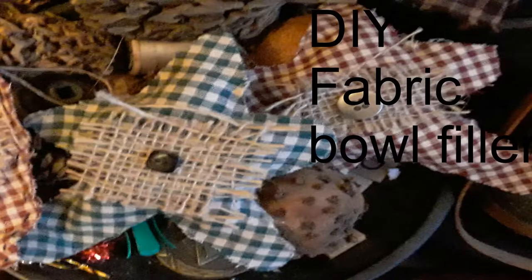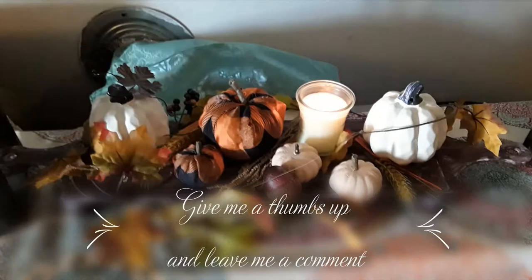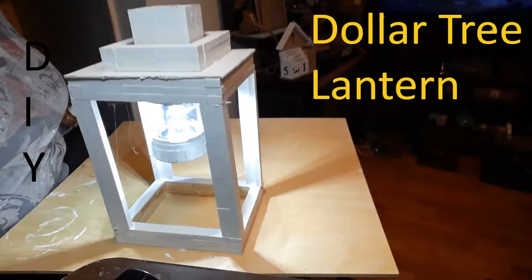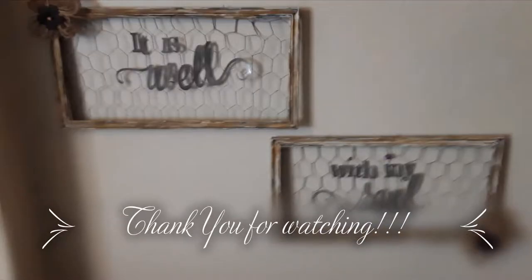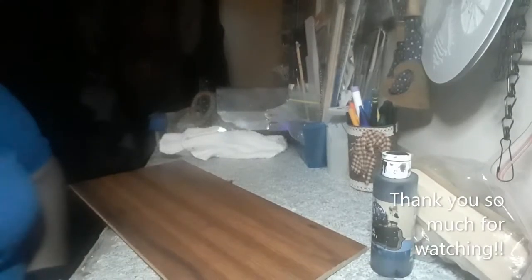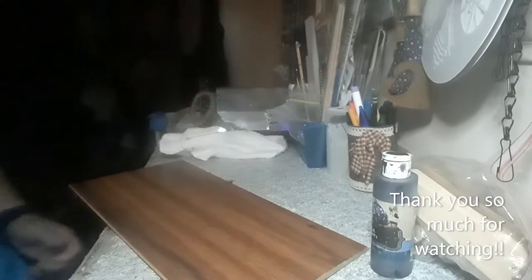Hi guys, my name's Barb and I'm new to the YouTube game. Hello guys, welcome back to my channel.